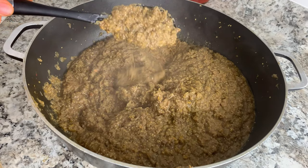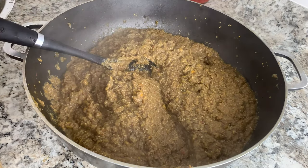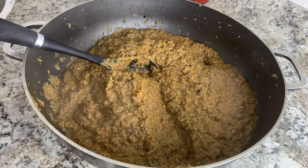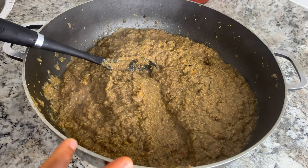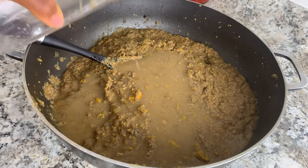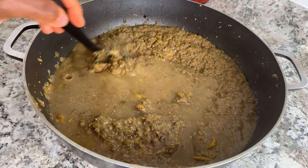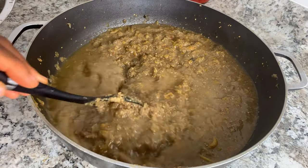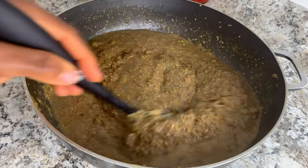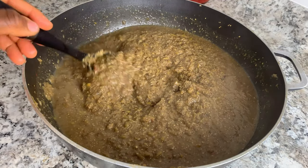Right now it's too thick, so you can go ahead and add some water. What I usually do is add water to the cup, shake it, and then pour it in. You don't want to add too much water — just a little bit to loosen the kit today. Pour it in and stir it. If you think it's still thick, you can add a little more water.